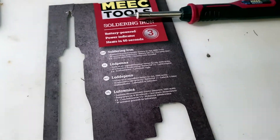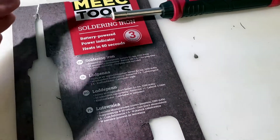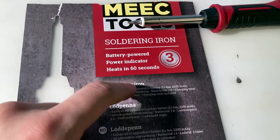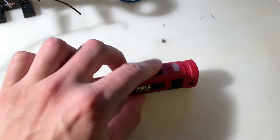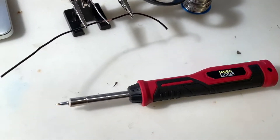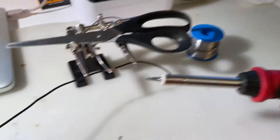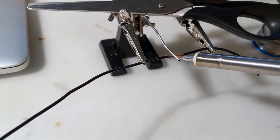It depends on the thickness of wire you need to heat up — with a smaller one it may not be able to or will take longer. This one comes with a free warranty and heats up within 60 seconds. Let's test that now — I started the timer and now it's around one minute.